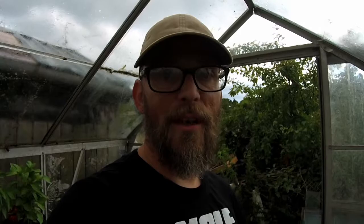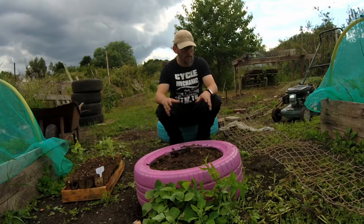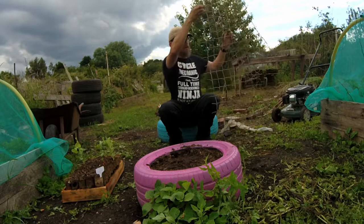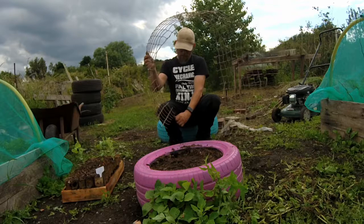Right, it's stopped raining. I've still got about half an hour, so I'm going to put this cage up and get the peas in before I do a runner. All I've done here is I've just run some wire down the side of this netting - just to give it a bit of structure, a bit of body. I'm going to put it in here and then run a couple of bits of wire across just to hold it up a little bit better. Hopefully I won't need to put any canes in it.